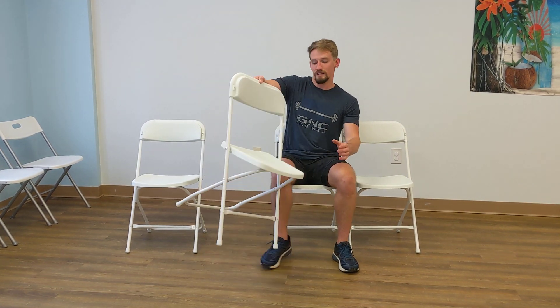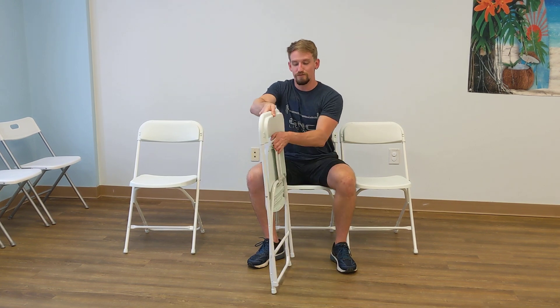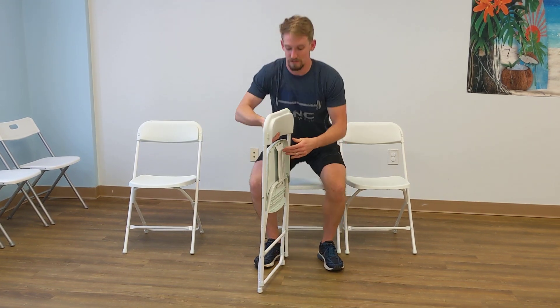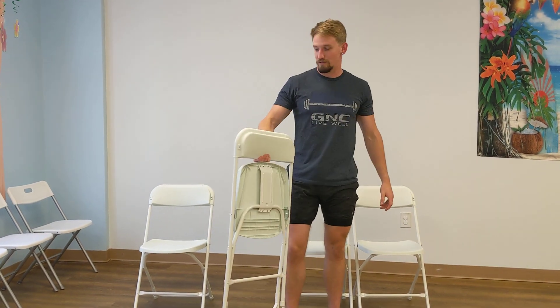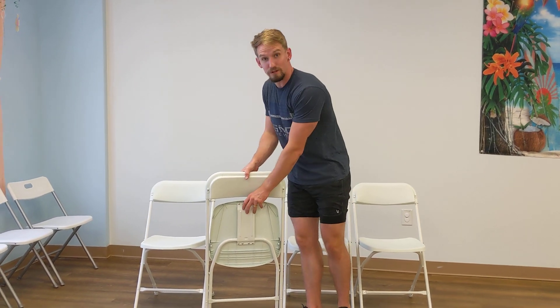It kind of forms to your body a little bit. They're really nice, super easy to fold up and store. There's space back here so you can fit your hand and carry them. We have them here in my wife's ballroom dance studio and she uses them for events like showcases and performances.